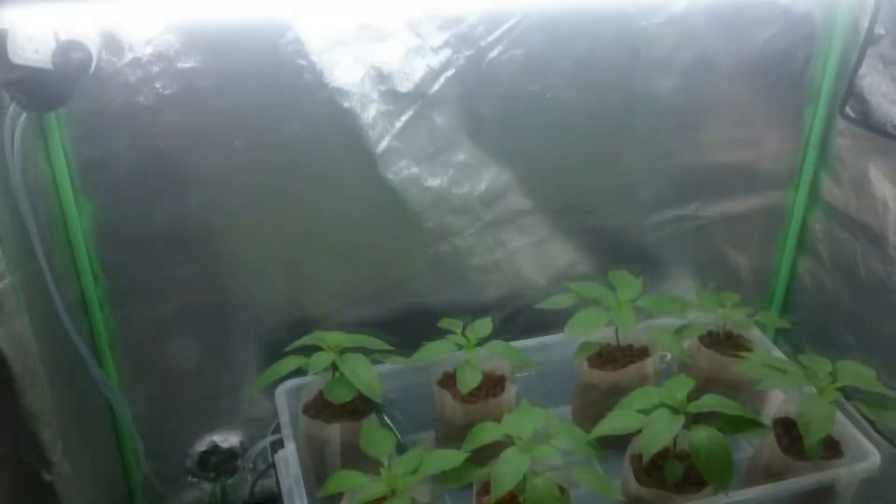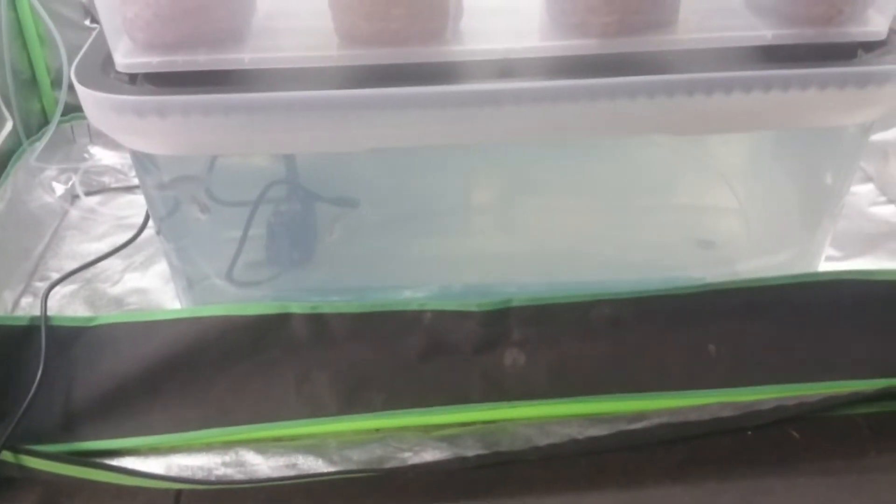Ta-da, all done! We've got a little barramundi in there, like I told you before, swimming about.